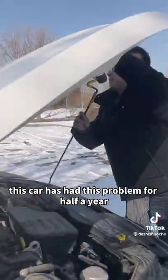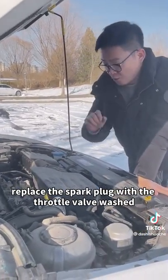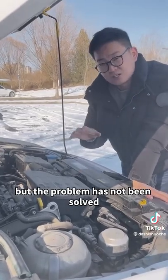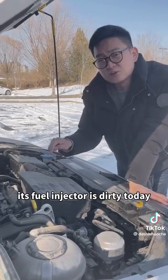This car has had this problem for half a year. The spark plug and throttle valve were replaced. The oil pump has also been replaced, but the problem has not been solved. In fact, when this phenomenon appears, the fuel injector is dirty.